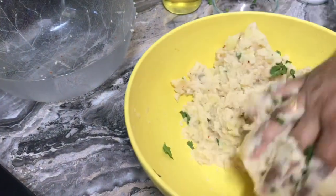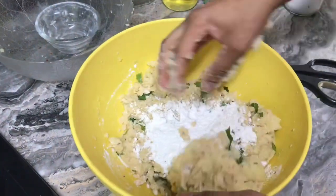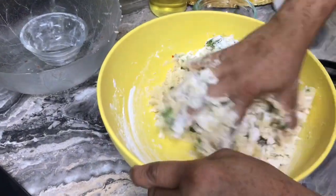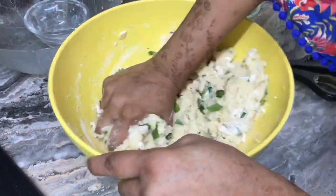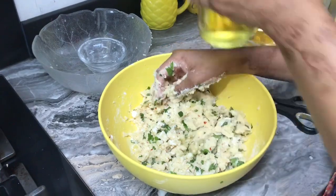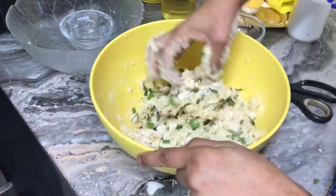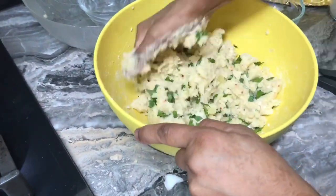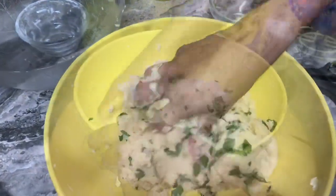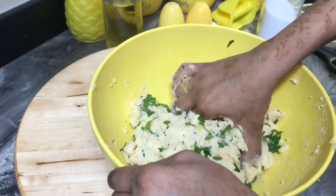Now I'm going to add the corn flour because the mixture is quite sticky. I'm putting in two tablespoons of corn flour and mixing it very well. To make it a little better, I'm also adding one tablespoon of oil and mixing well again. My dough is getting nicely ready. I'm going to divide this dough into three parts and start to make my bites.